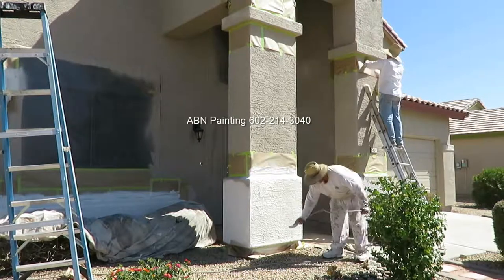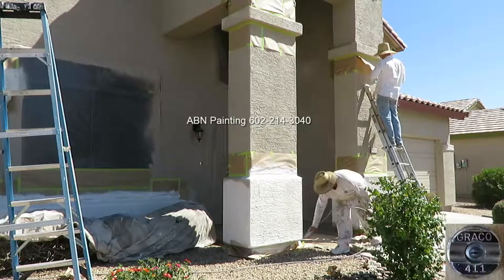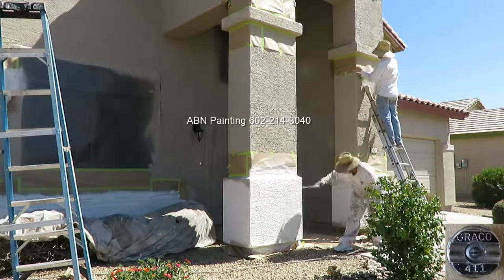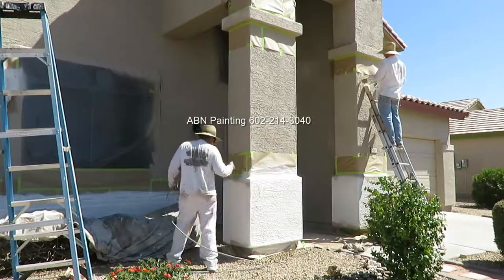For the pop-outs we are using a slightly smaller tip than for the body — it's a 411 tip — so we don't waste a lot of paint, and it also produces less overspray than a larger tip.